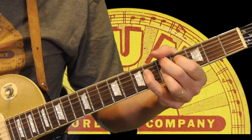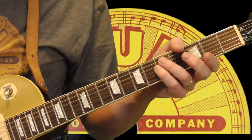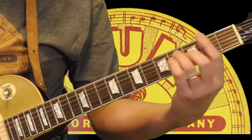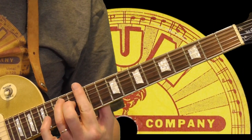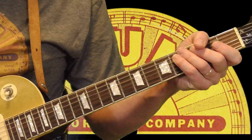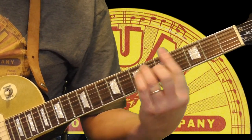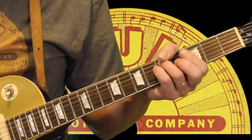You can move both of those turnarounds into any key, as long as you can get the 1st position bar chords. You can play it in F, all the way up to high E — however you want to do it. Pat Hare played mostly in G and A, if I remember correctly.